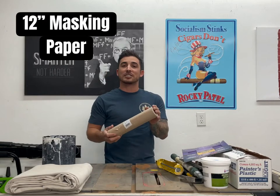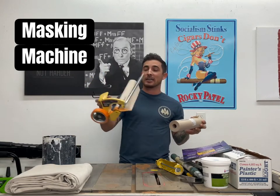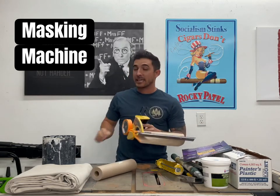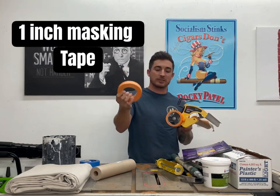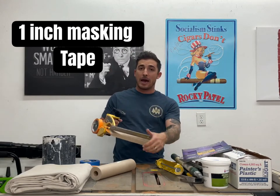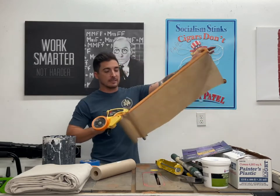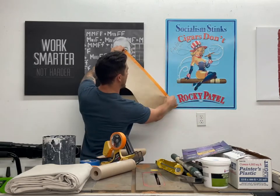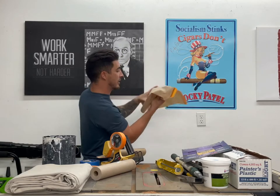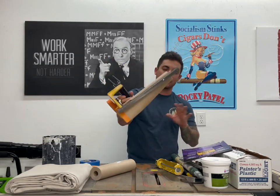You're also going to want 12 inch masking paper. This is going to go onto our hand masker. Hand maskers are super cool — the paper goes here, and we get some one inch painter's tape that goes here as well. I'll show you guys when we go to cover dressers. If you're painting in the bathroom, this is super quick and easy to tape off countertops, toilets, whatever. You go like this, pull it off, and the tape is already connected to the paper. You can't beat it — saves time, saves effort. Super cool hand masker, you can get it anywhere.